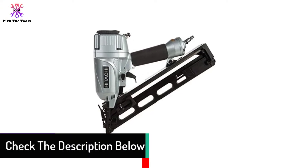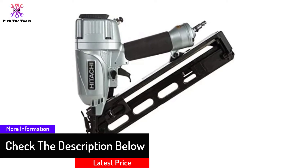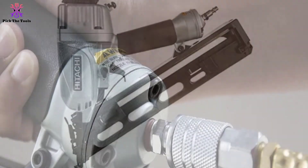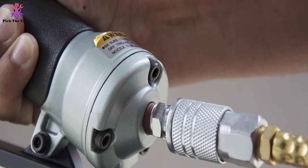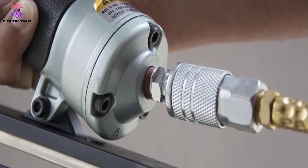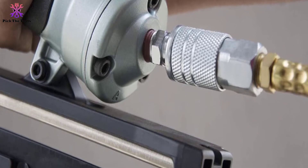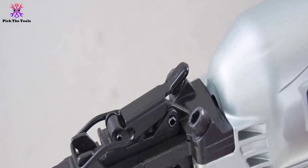Its weight is ideal for those who need a lighter instrument. The straightforward design makes it a decent entry-level tool. It provides the basics of a finishing nailer and keeps things simple. It has an integrated air duster that should prove valuable in preparing dusty surfaces for precision nailing.